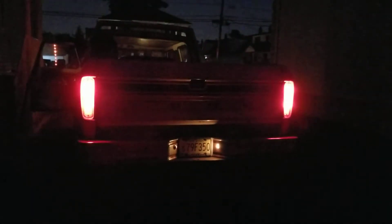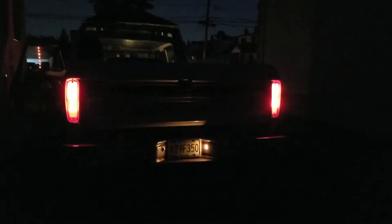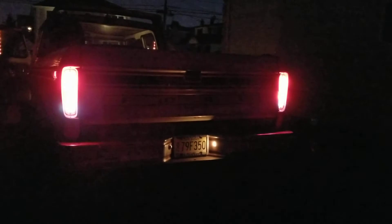Okay, that's the turn signal and hazard. Now I'm going to do the reverse lights. Now it's in reverse. They're pretty bright. That's the reverse lights and the hazard lights, and the parking lights are on also.